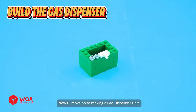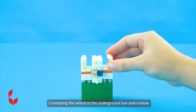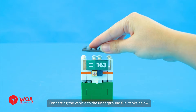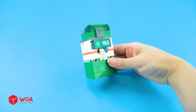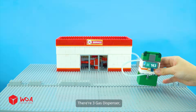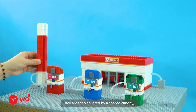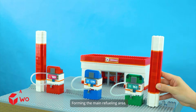Now we'll move on to making a gas dispenser unit. It handles fuel delivery and display, connecting the vehicle to the underground fuel tanks below. This hose and nozzle will transfer fuel directly into the vehicle. There are three gas dispensers, each matched to one underground tank.